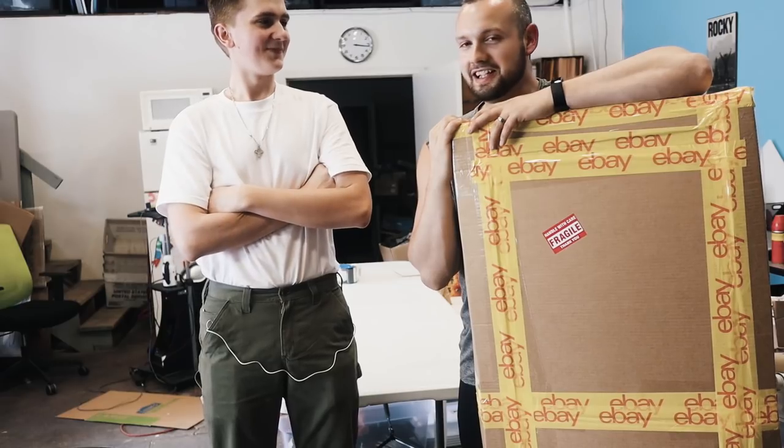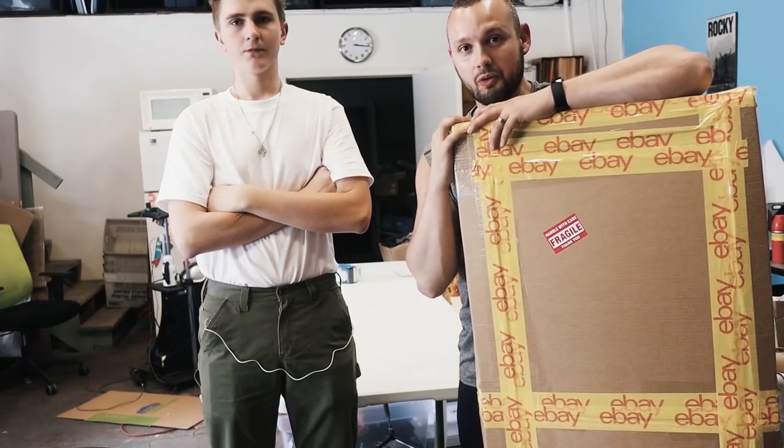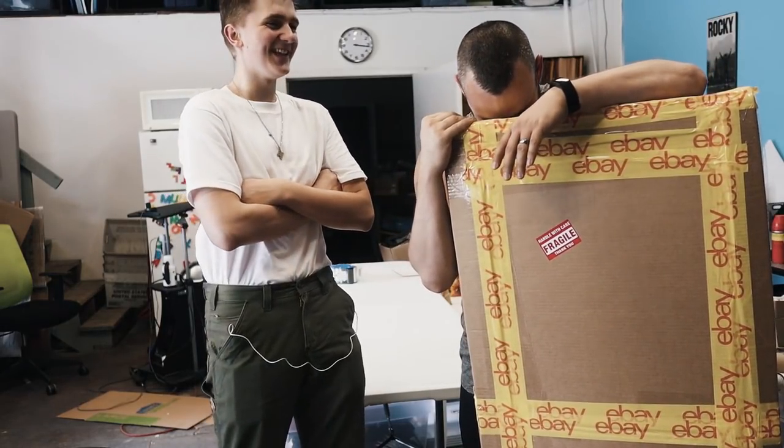Ryan loves doing unique items — right now he's in the middle of cleaning old fishing reels and he loves it. We're going to keep finding cool stuff like this. I'm curious: comment below — what is one of the biggest or most unique things that you have actually flipped and shipped yourself? Aside from that, it's been Chad, Side Hustle Network. Ryan, we gotta come up with a nickname for you.